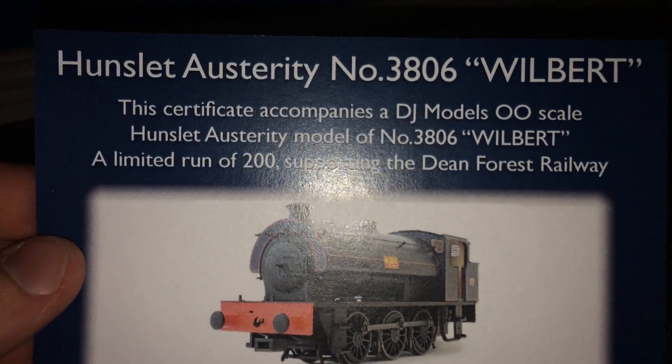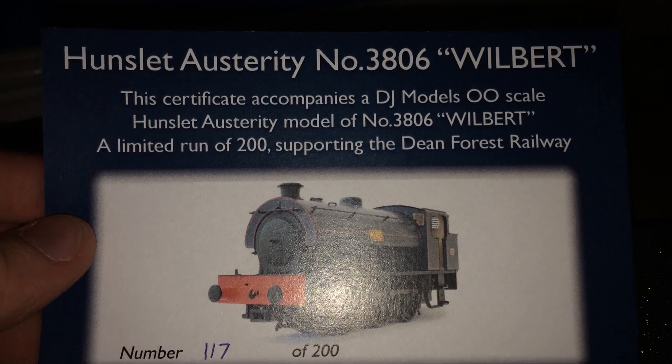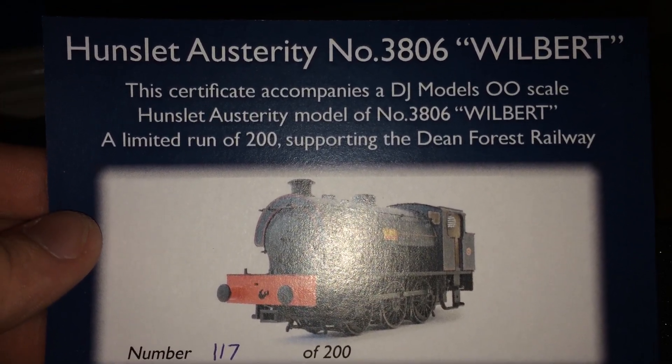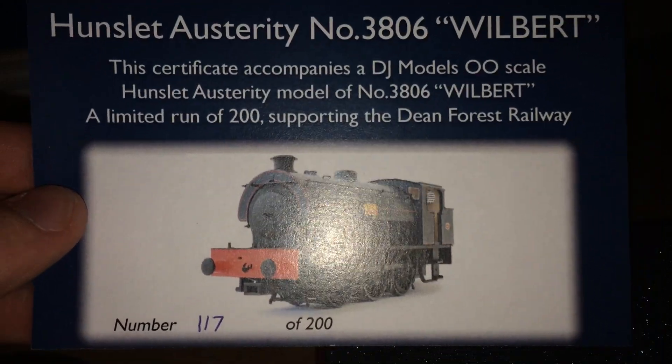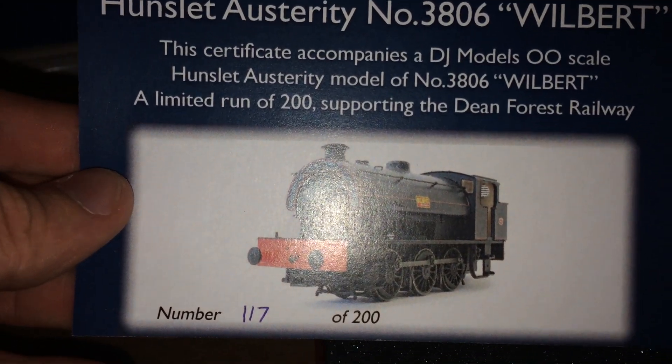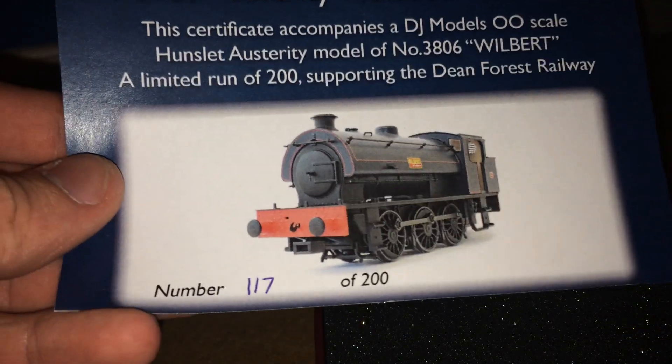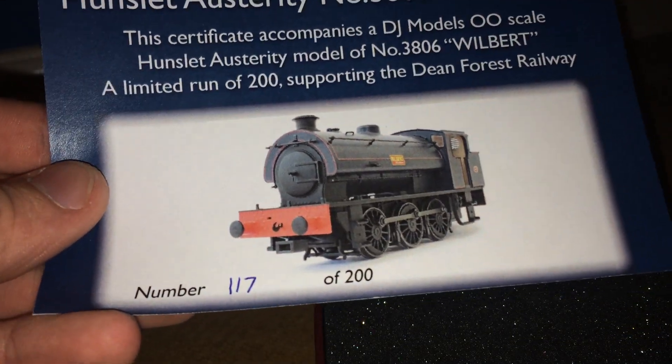Then you get a nice little certificate, just saying this certificate accompanies a DJ Models 00 scale Hunslet Austerity model of number 3826, Wilbert. A limited run of 200 in support of the Dean Forest Railway. As you can tell, this is number 1017 of 200.